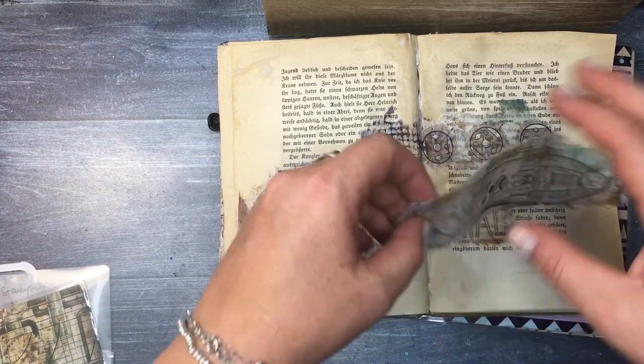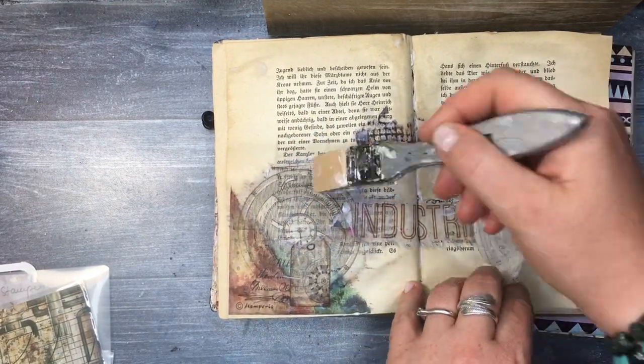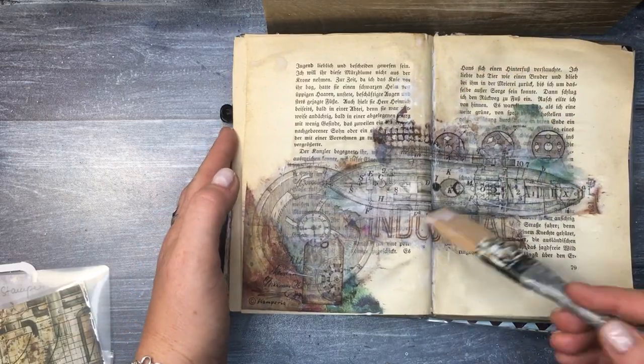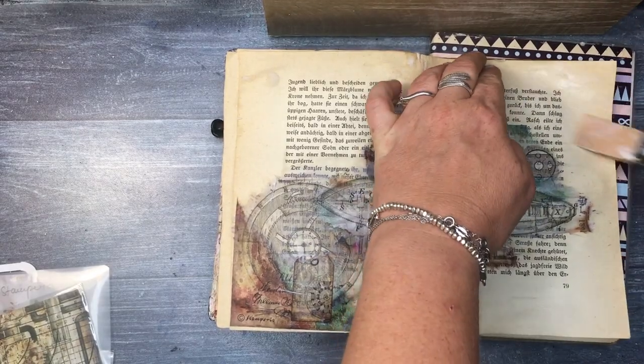I love this — I think it's a submarine blueprint — and I wanted to add it right in the middle to also make my pages a little bit stronger, especially in the middle part.